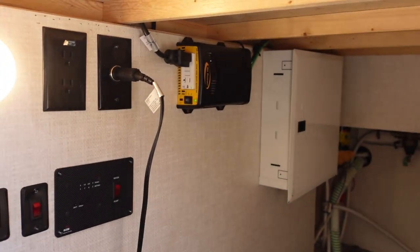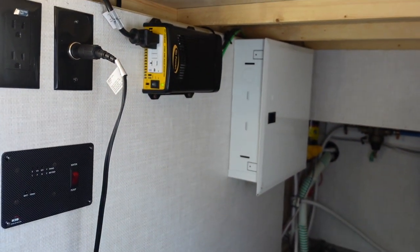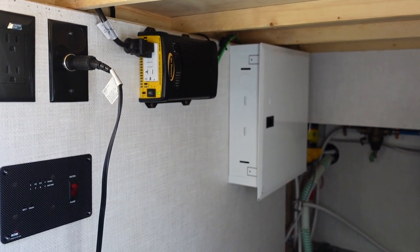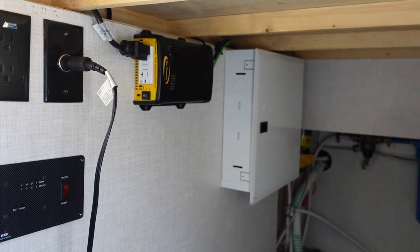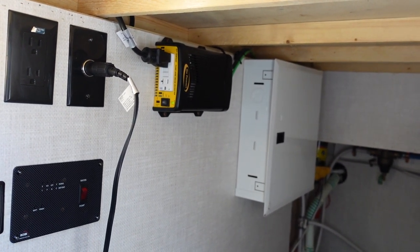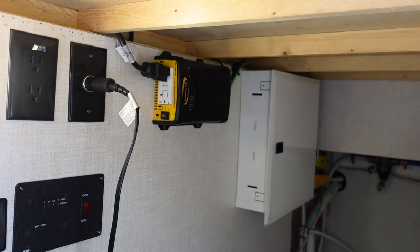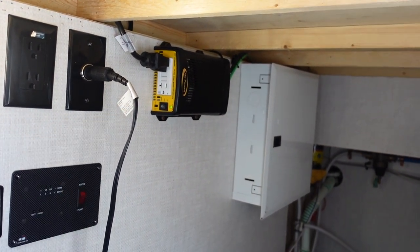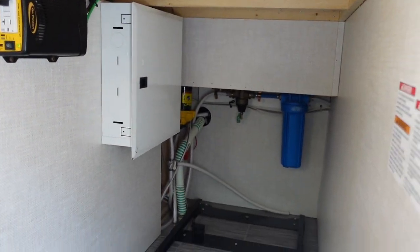In the kitchen compartment, up top you've got a 400-watt inverter. That means you can use 120-volt electricity off the grid — if you're in a national forest or somewhere without 30-amp shore power, you can still plug in a laptop or anything up to 400 watts and it'll run off the battery. There's an outlet out here in this bay and also one inside, which I'll touch on when we go in.